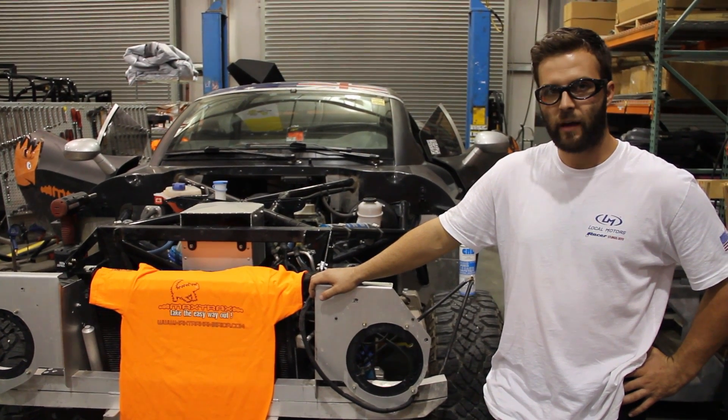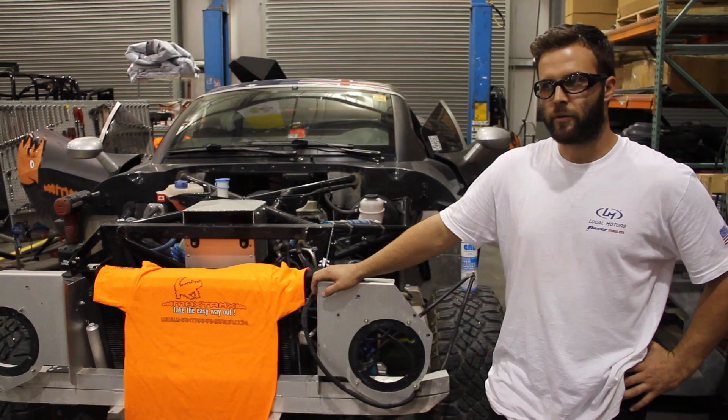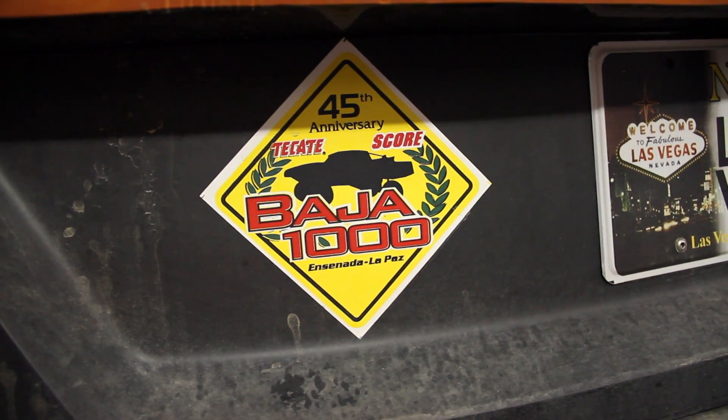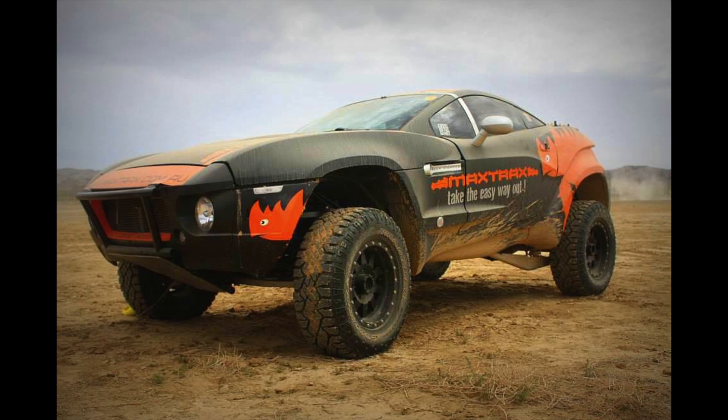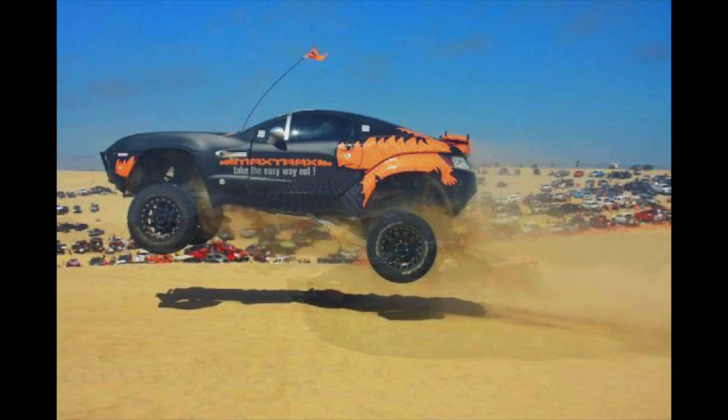This thing has about 7,500 miles on it, and most of those are hard pre-running miles. Just to give you an idea, this car has been everywhere from Baja in November through Lucerne Valley and Johnson Valley and Prim and Vegas Torino, and it just most recently got back from the Pismo Huckfest.